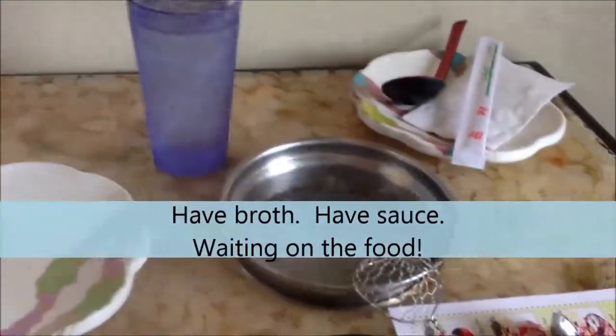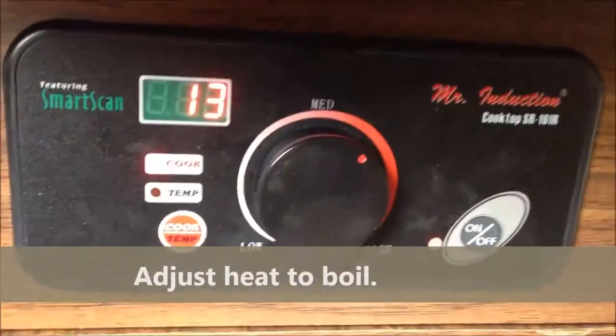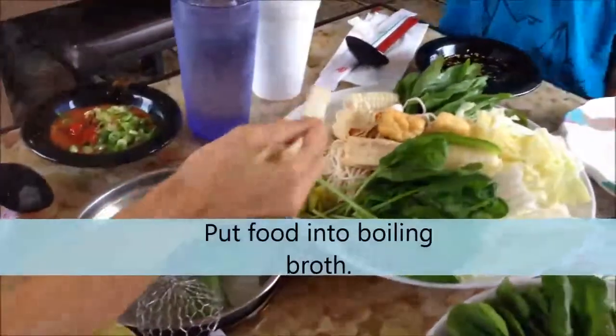It's fun to make your own sauce combinations. Our bowl is boiling, we've got our sauce, and all we need to do now is wait. Then you add the food into the boiling water and put it in your plate.